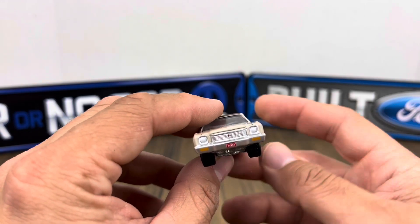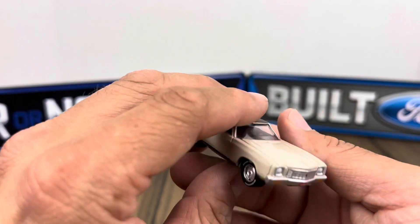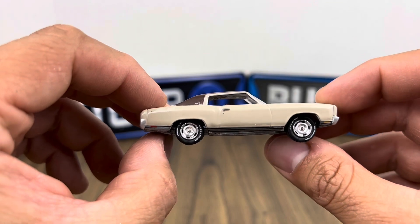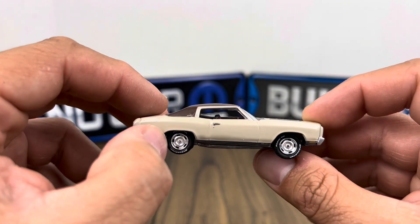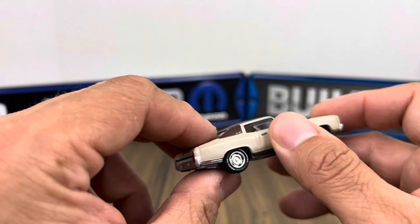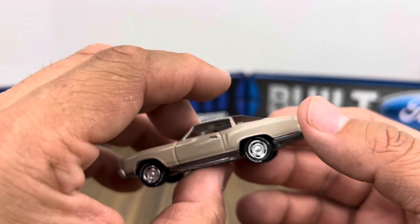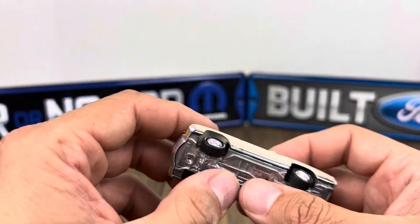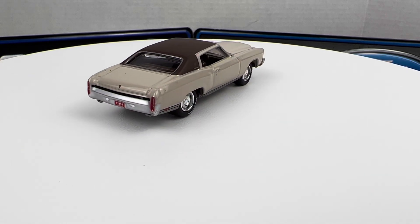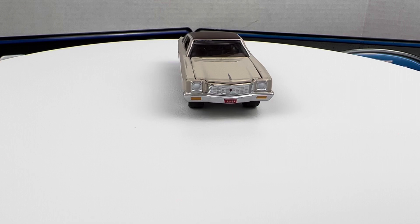Next is the Monte Carlo SS — who doesn't like a Monte Carlo? No opening hood on that one. There's a little quality control issue here, and I wish there was a bit more detail on the door; the molding looks like it's all one piece with no visible break, which is a bit disappointing. But overall looking good. I like the Monte Carlo through the '80s — the '83s and '84s were really nice.